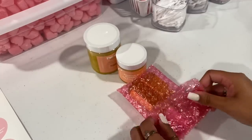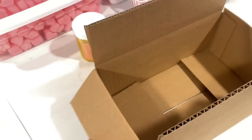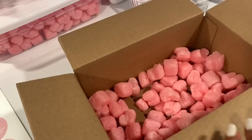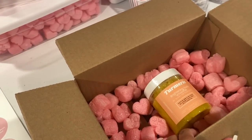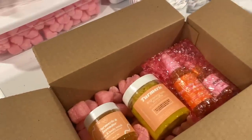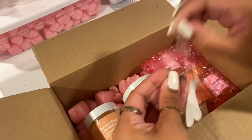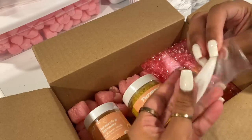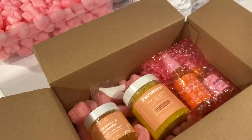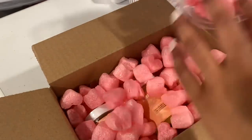We're going to wrap up her cleanser and serum since they are glass and put them in the blue bag. I have her box right here — we're going to add packing peanuts in the bottom, then add her turmeric body smoothie first, followed by her cleanser and serum, and then her mask. Since she got a mask, she gets free cosmetic applicator spoons too. We add more peanuts on top to make sure everything gets there safe.